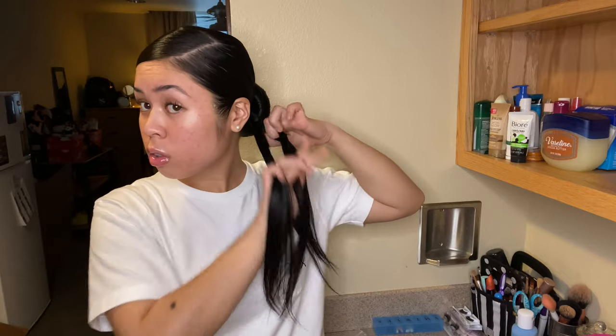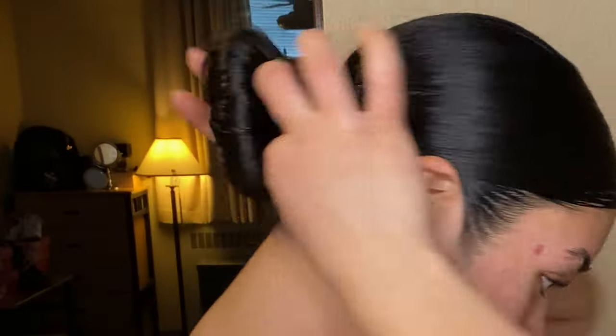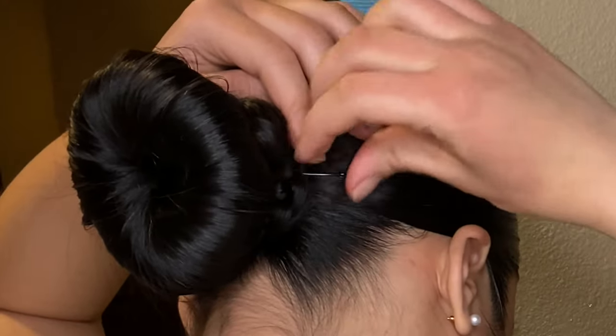Now we're gonna go ahead and put some gel and braid it away. That's gonna be the part that we're gonna twist around the bun, that way we don't have no rat tail coming out of our donut bun. Now we go ahead, tie it up, and then we twist it around the bun — boom, boom, boom. And bang, dang, she looking good out there. So we're gonna go ahead, take some bobby pins, bobby pin that.